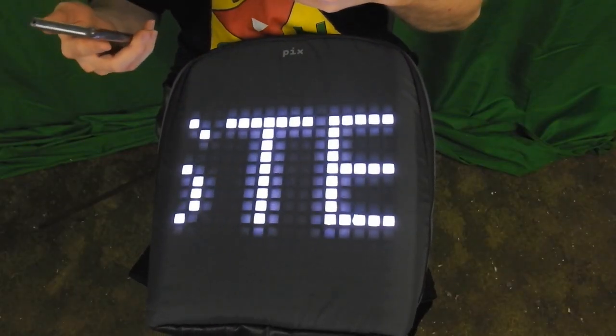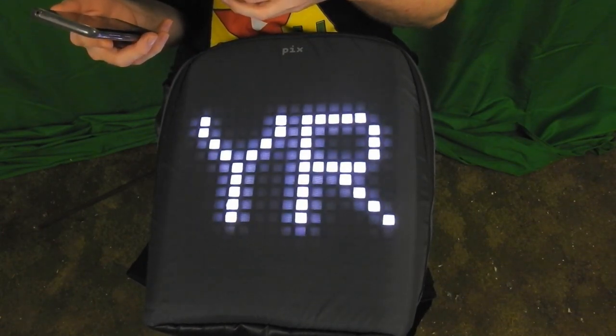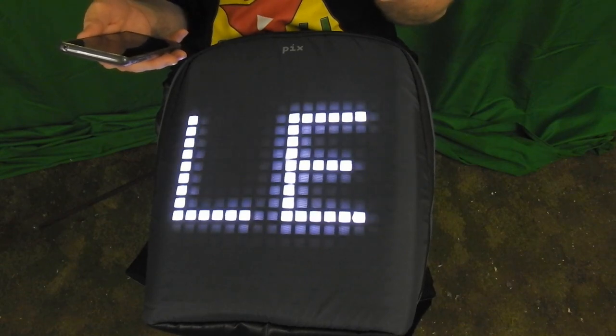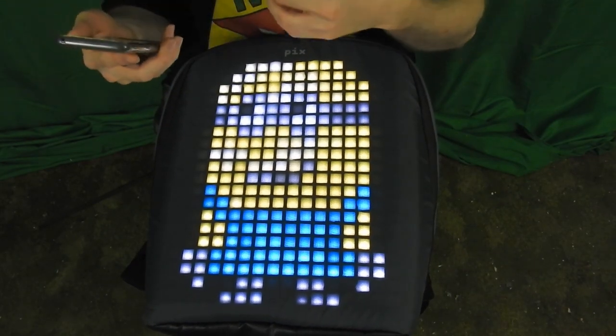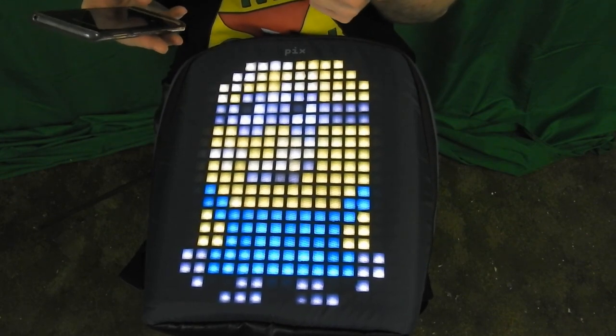You can also have scrolling text on your backpack. I'm not sure what the character limit is, but right now I have my name 'Master of Hyrule' scrolling by. There are so many different custom animations and images you could put on here, but I could spend all day doing that.